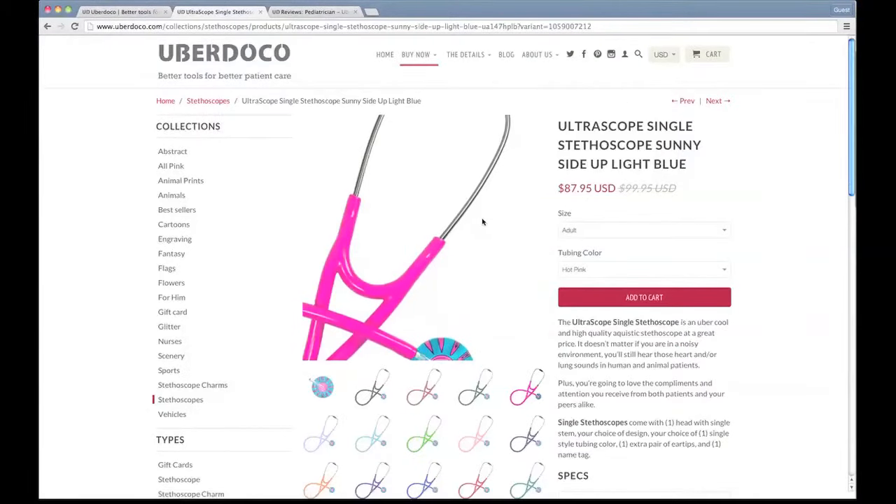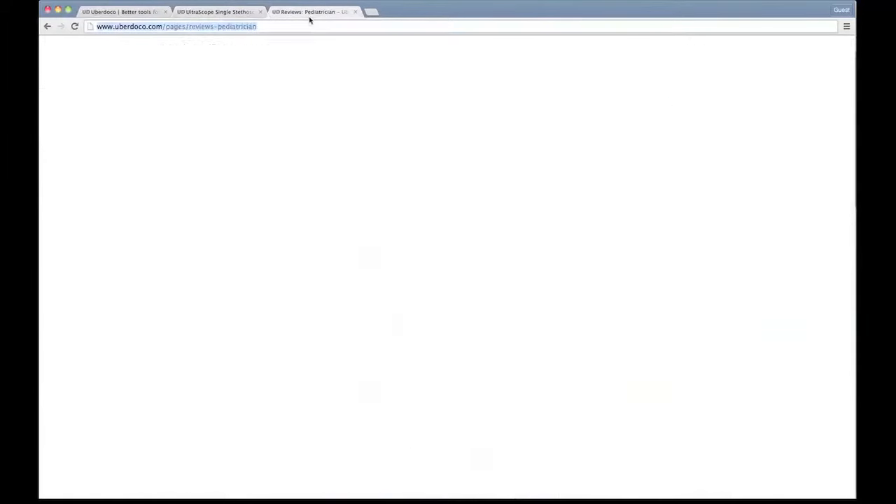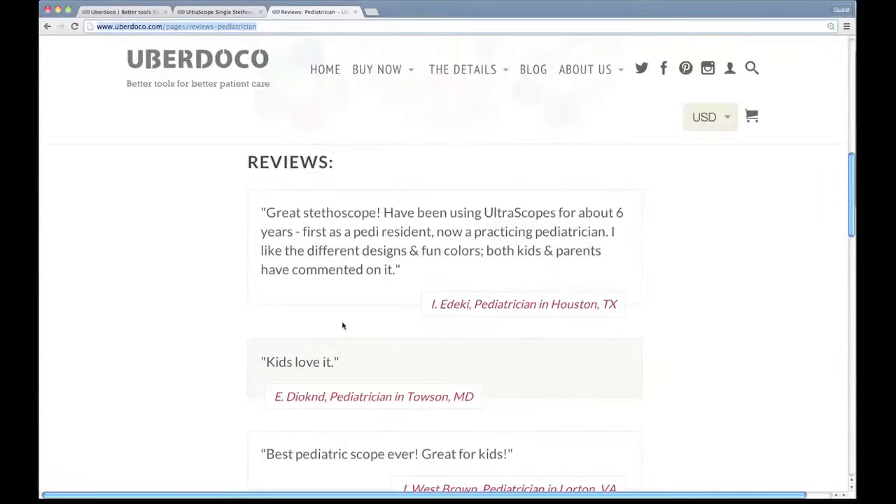Let's get into a review from an existing Ultrascope customer and see what they have to say about this particular product. Over here we have a pediatrician in Houston, Texas — Ai Idaki. Ai Idaki says: great stethoscope. Have been using Ultrascope for about six years — first as a pediatric resident, now as a practicing pediatrician. I like the different designs and fun colors. Both kids and parents have commented on it.